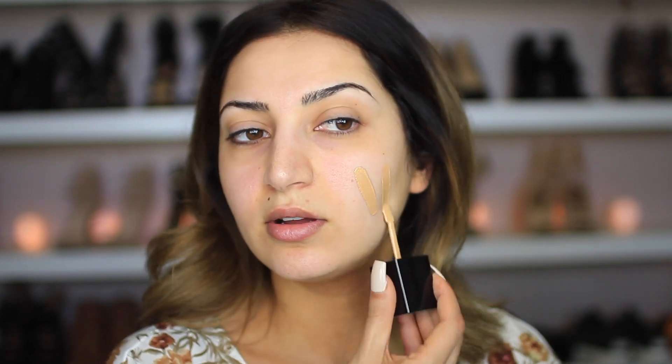I'm just going to apply this directly onto my skin and then blend it out. I'm using my Morphe sponge to blend. This shade matches me so well — I'm actually really impressed. Let's put some on the nose too.